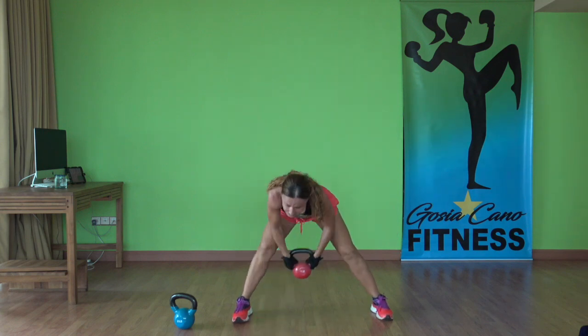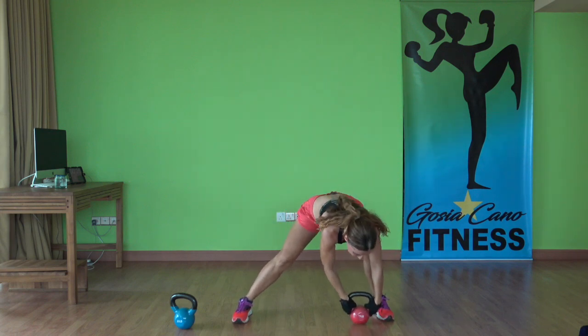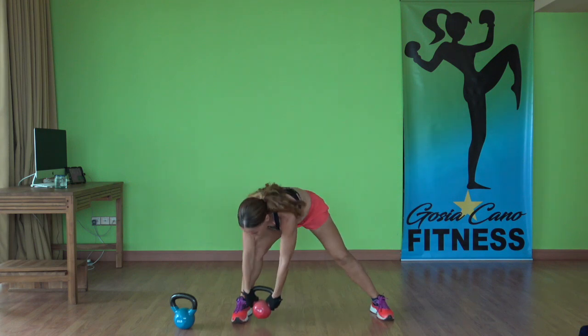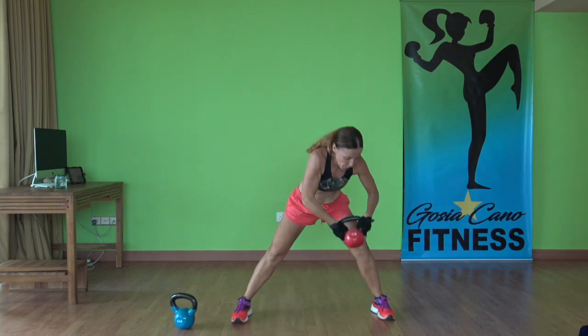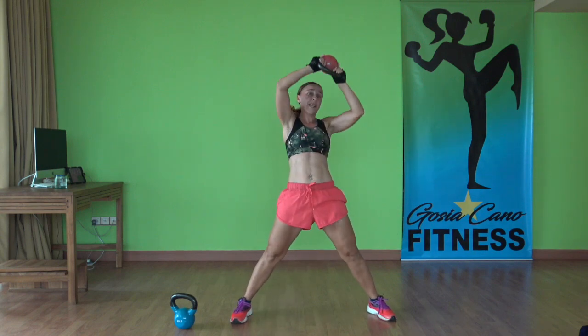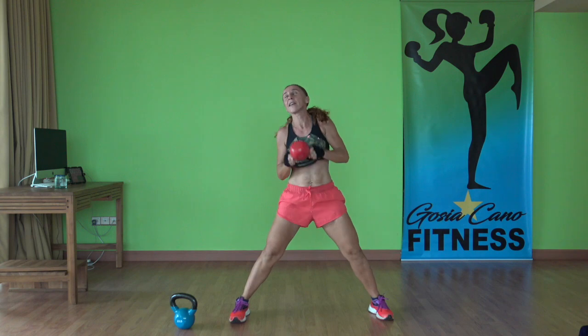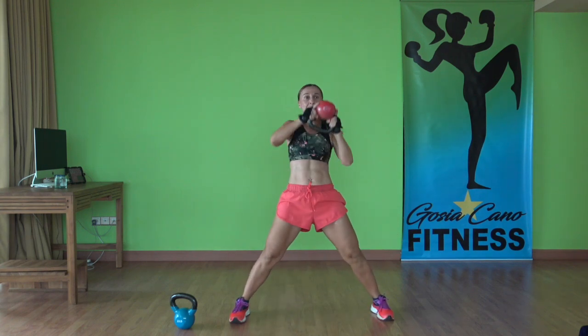You can go with lighter weight or with your heavier weight. I think on the second set I might go with the heavier one. Gotta listen to your body — if it's too light, gotta challenge it. Three, two, one — time.